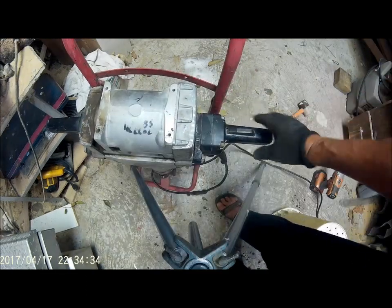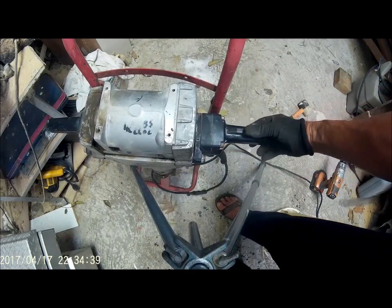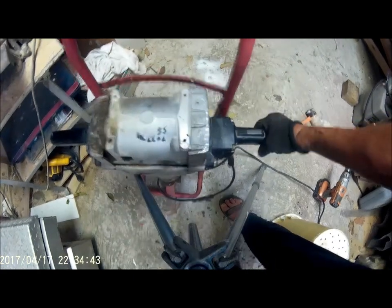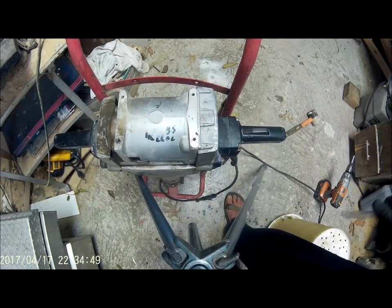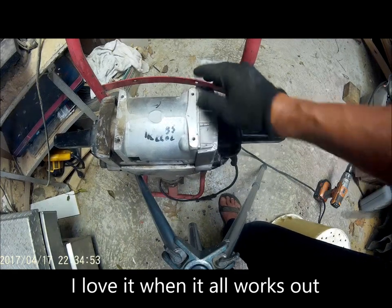Let's put the main thing together and give it a test to make sure everything is copacetic. I've got the power connected. I think we're in business — and that's how you bypass having to pay for those expensive parts from Harbor Freight.